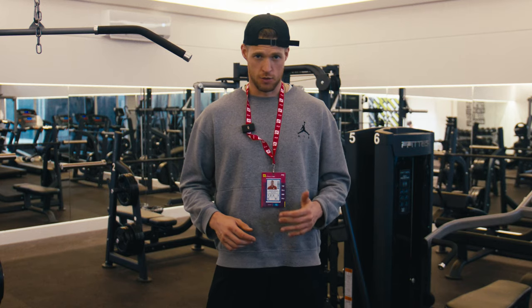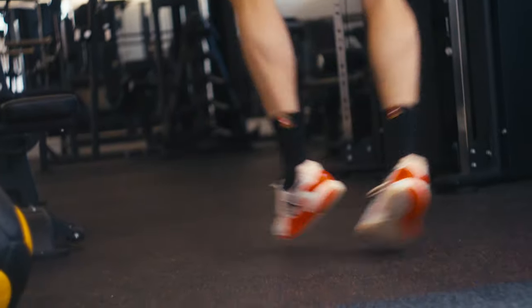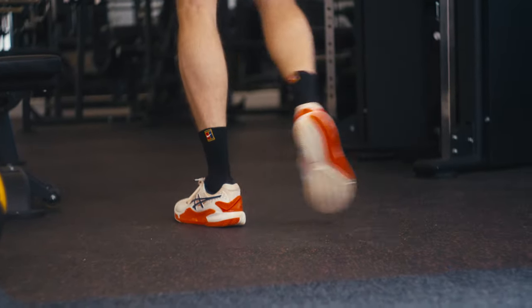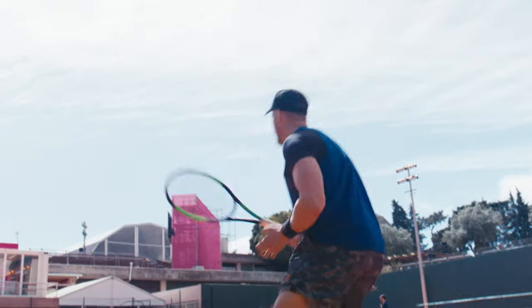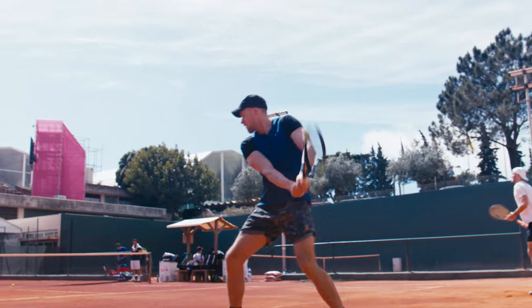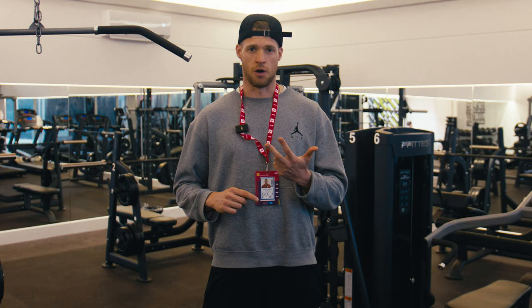What's up guys, we're right here in the gym in Estoril. It has been raining almost every day, so it's more of a training week so far. We're gonna be talking about how to set up a whole training week as a tennis player. There's multiple things you have to keep in mind: the tennis training, the fitness training, and your recovery. Those are the three essential parts.